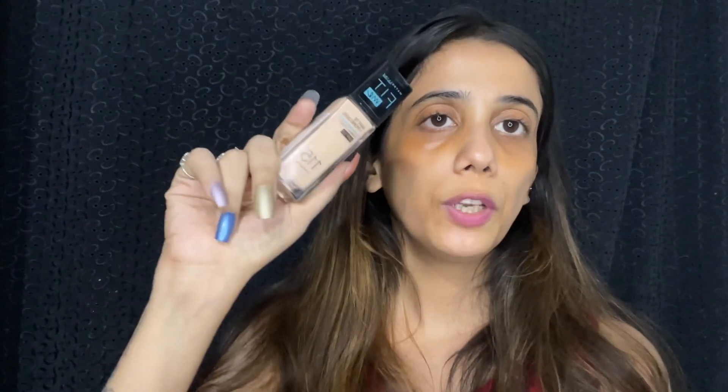The foundation I'm going to use is from the brand Maybelline. If you want, you can also add a strobe cream — I'm going to add the strobe cream from the brand Swiss Beauty. You can apply it before or mix it with your foundation, whatever you prefer. I'm going to mix in a little tiny amount and apply it on my face.